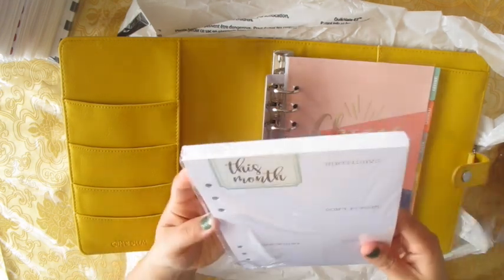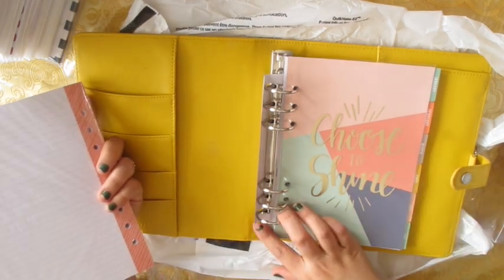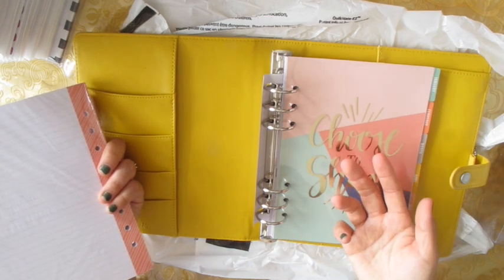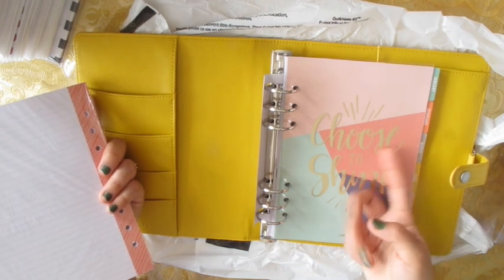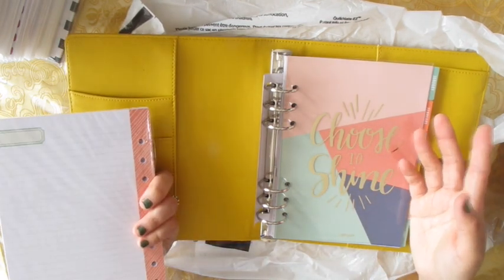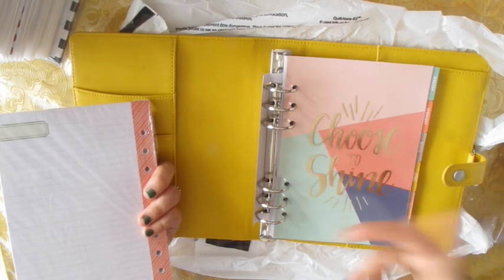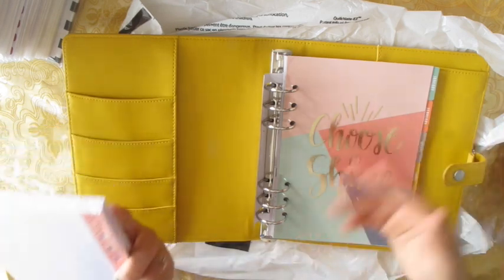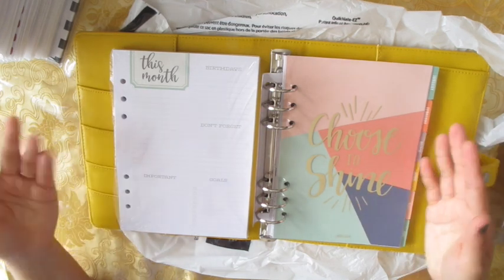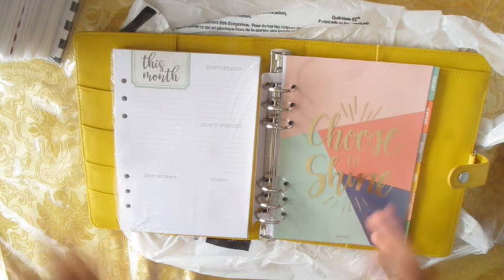I'm planning to use this next year because I won't be getting an Erin Condren next year. My husband is now in Canada so he won't be able to bring it for me, and shipping is like the same price as this planner — I've spent almost $100 just to get one planner, which is kind of ridiculous. So I got this instead.